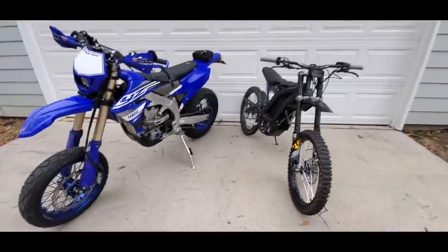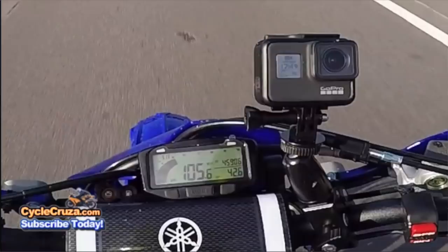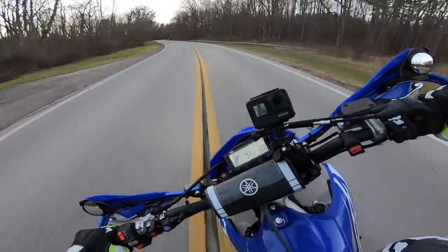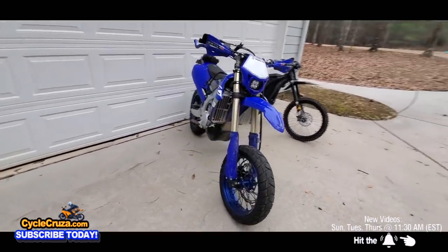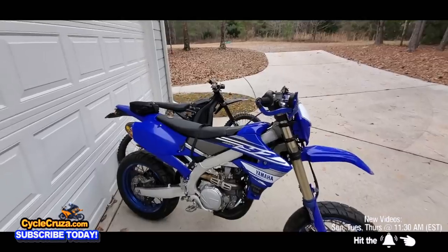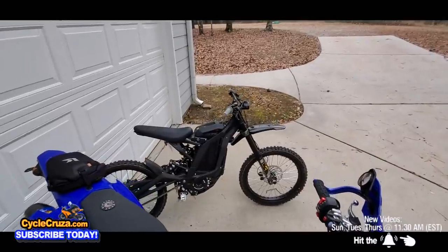Overall, I would say the fun value — I'm going to keep it real — the YZ is a bit more fun. It really is. 105 miles an hour top end, tons of torque all through the rev range, it's awesome riding up staircases. I'm sure the Surron is fun for that too, but the YZ is just so much more powerful and more fun overall.